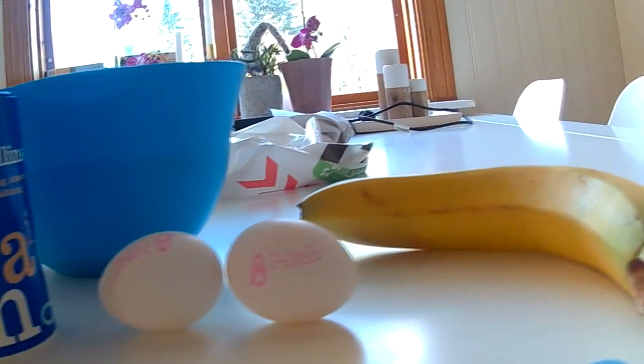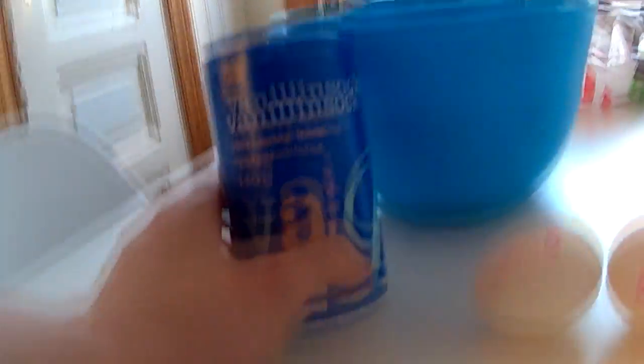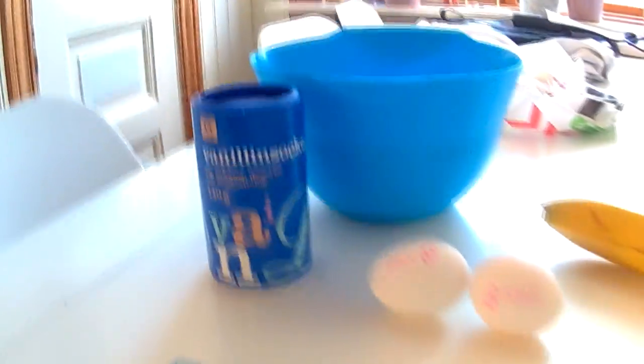Here's all the stuff you want, guys. You want some eggs, a banana — this may be a bit too big to be honest — and you want some vanilla sugar. I guess I've never done this before, as I just said.